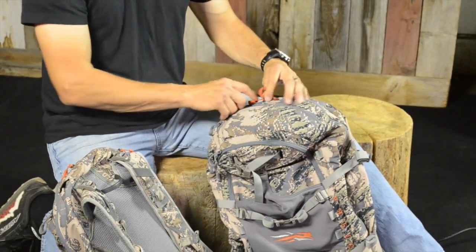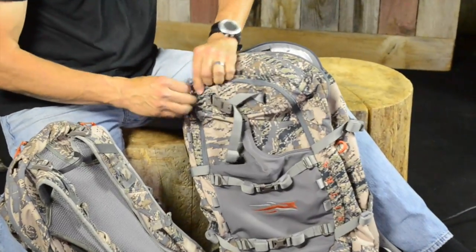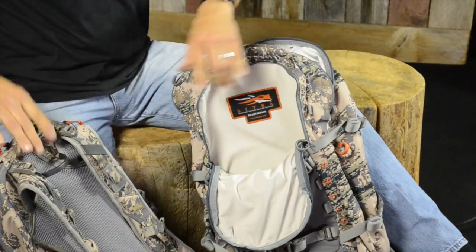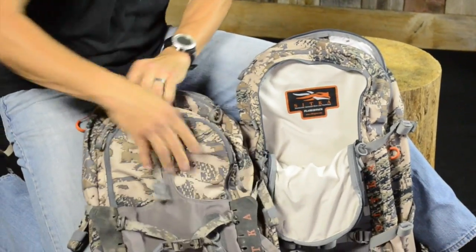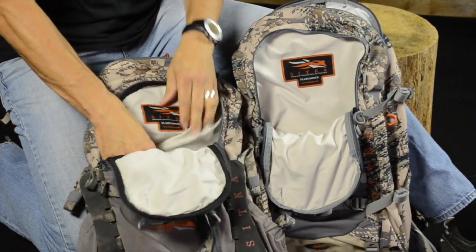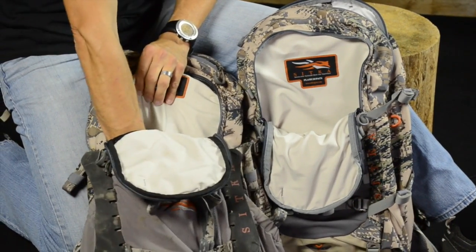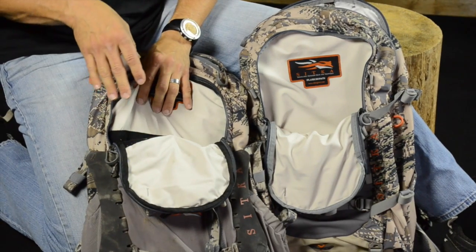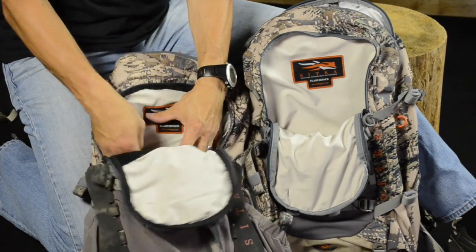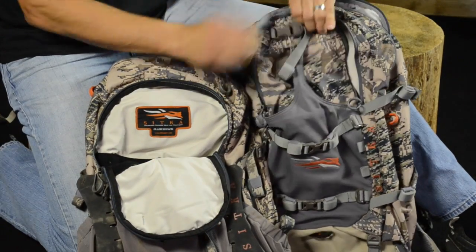Another main difference in the new Flash 20 is in the front pouch — it's wide open. On last year's pack, there was some black fleece, which was kind of ideal for a spotting scope pocket. I felt it added a lot of extra weight and wasn't really needed, so they've gotten rid of the black fleece pocket, gotten rid of the divider, and you can simply organize your equipment as you'd like.